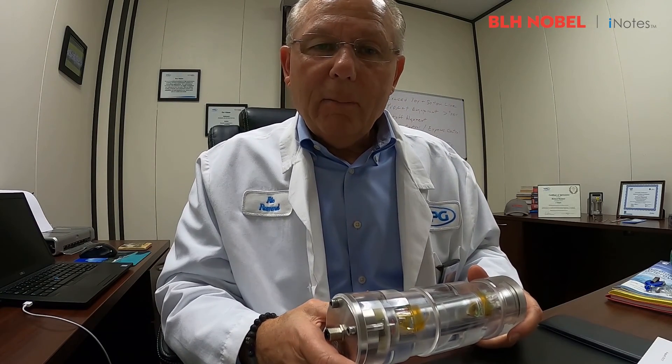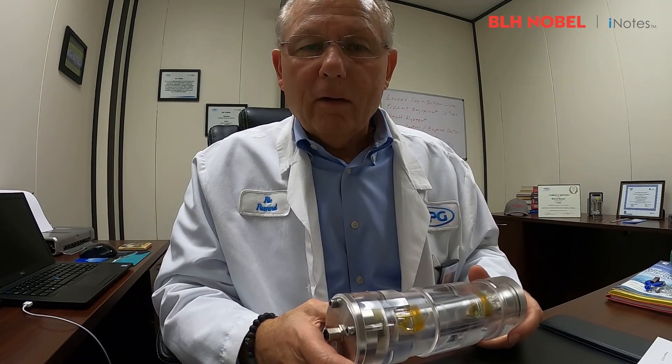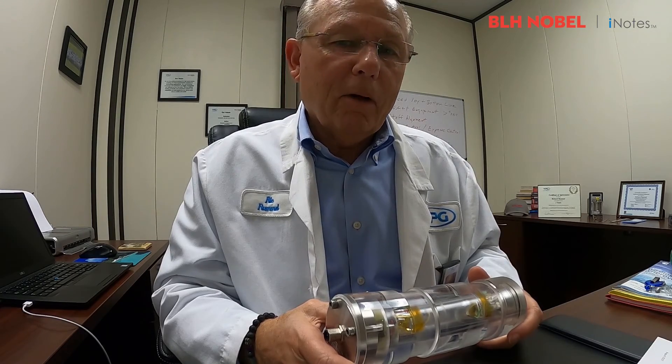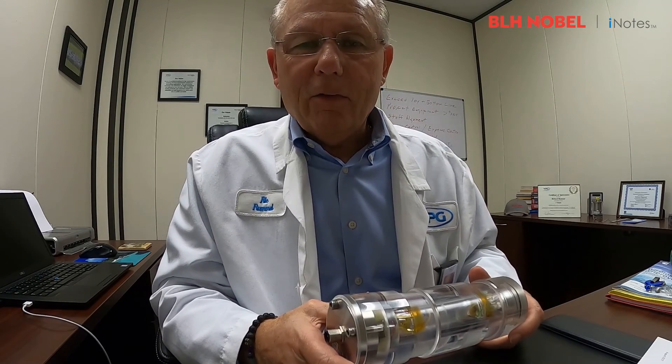Hello, my name is Rick Rummel. I'm the Senior Sales Manager for BLH Nobel of the Americas. I'm here in Wendell, North Carolina, and I just purchased a new Hero 8 GoPro, so I thought I would give it my best shot and shoot my first video.